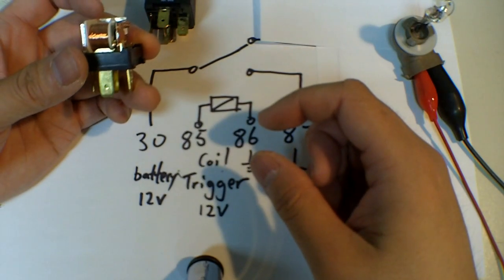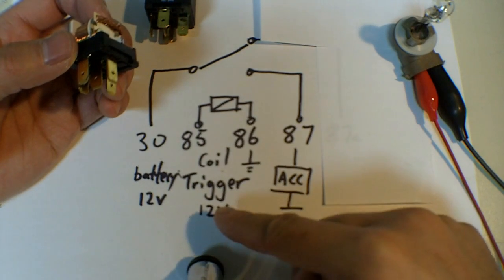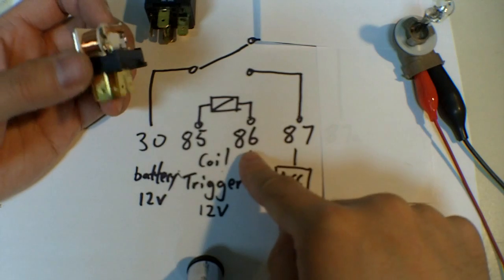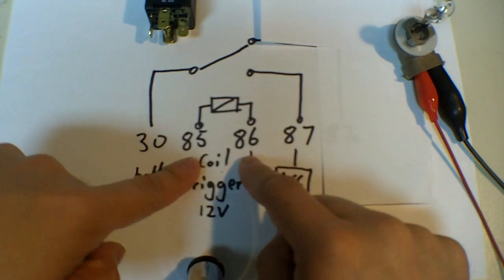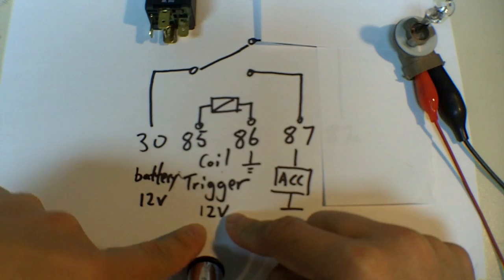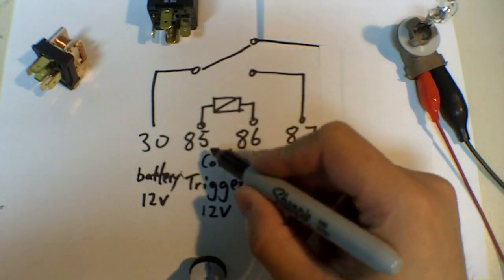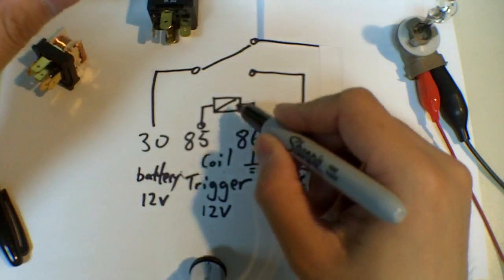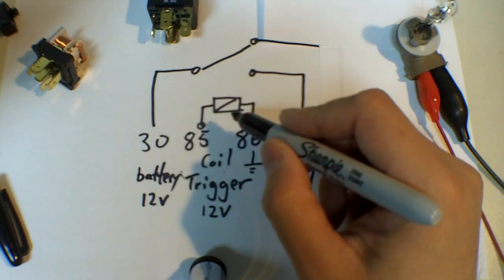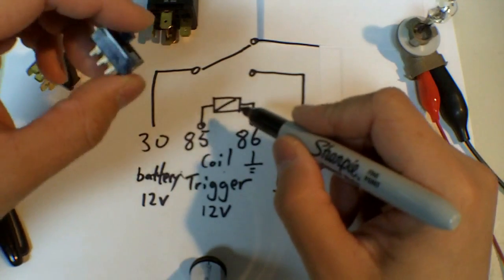What confused me the first time when I read about relays was: where do I tap these 12-volt sources from? 12 volts can come from anywhere. Because your 85 and 86 is a separate circuit from your 30 and 87 connectors, they can actually be the same source. You can take your 12 volts from your battery and still be able to power your coil. When connecting your coil, you can also hook up a remote switch to it, such as a toggle switch. These coils don't take a whole lot of current — at most maybe 200 milliamps — which is nothing for these types of switches.